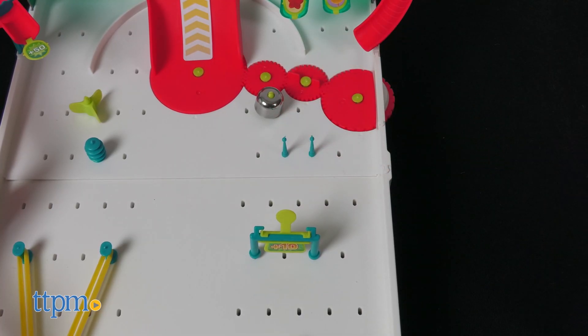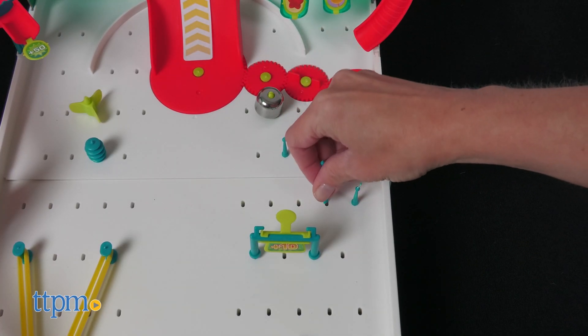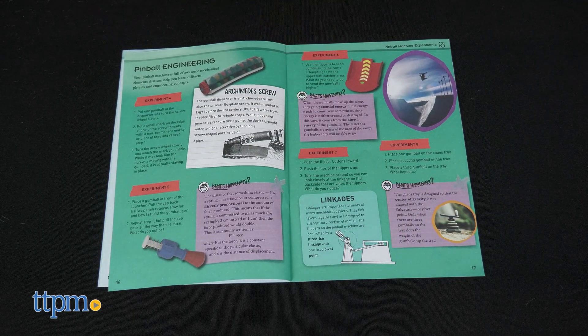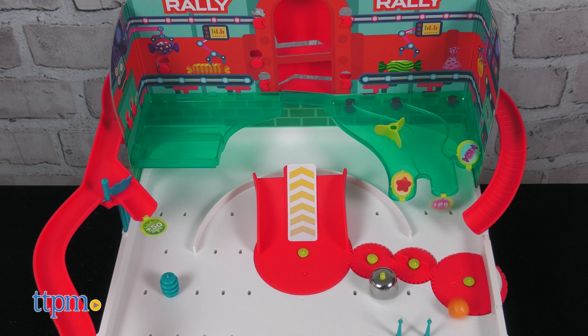Once kids build the pinball machine, they get to launch the gumballs through the machine and experiment with the placement of some of the pieces. Ten experiment ideas in the instruction booklet challenge kids to slow down the gumballs, launch the gumballs onto the upper deck, and more.